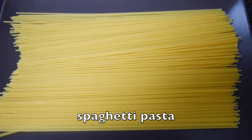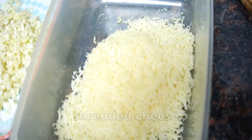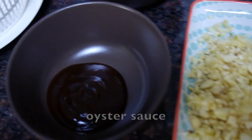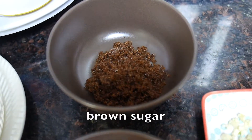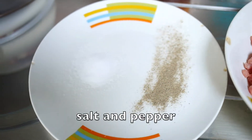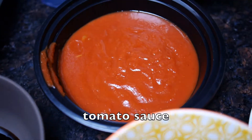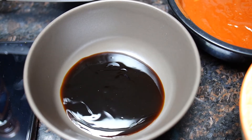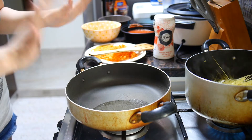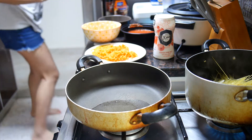For the ingredients we need pasta, hot dogs, cheese — lots of cheese — garlic, oyster sauce, brown sugar, ground beef, salt and pepper, tomato paste, tomato sauce, barbecue sauce, and carrots.